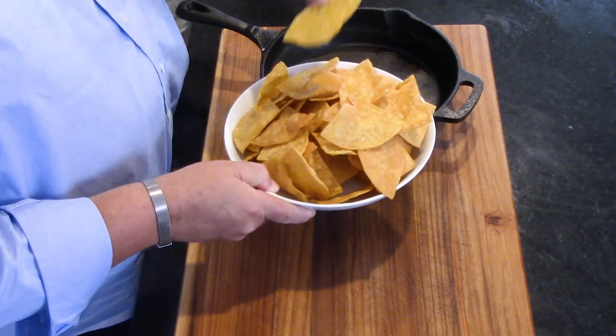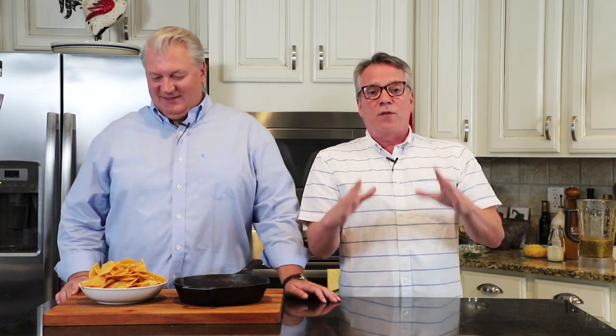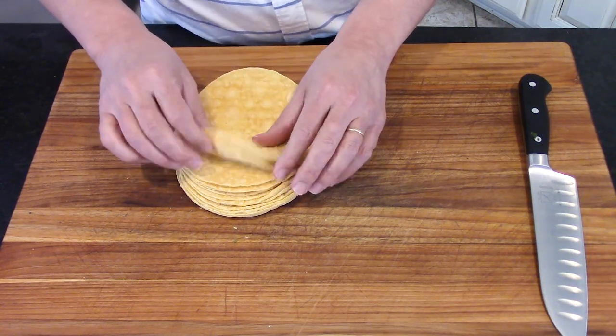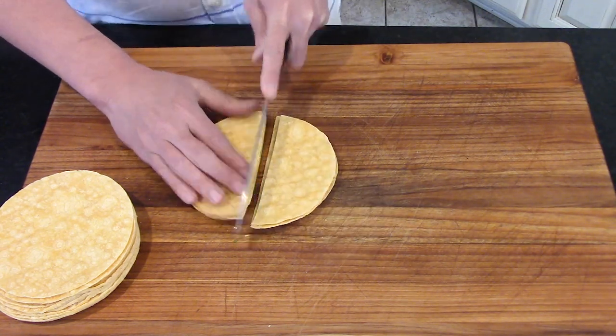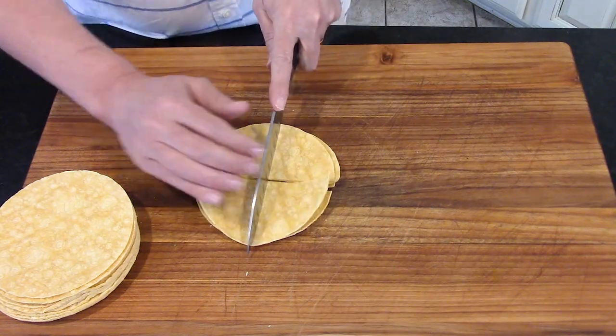Look at these wonderful homemade chips. You can go with store-bought, of course, but these are so easy. We started off with 15 corn tortillas — yellow corn tortillas. Yellow is what we prefer for these. 15 may seem like a lot, but it's not. I just take a sharp knife, cut them in half and then quarter them, making beautifully sized tortilla pieces.